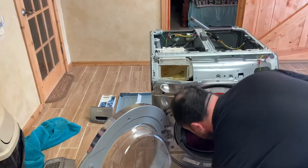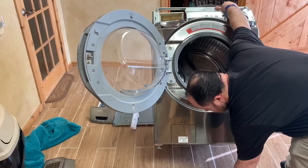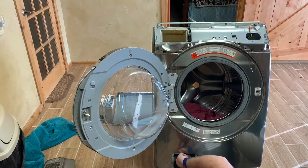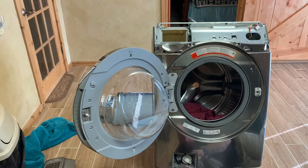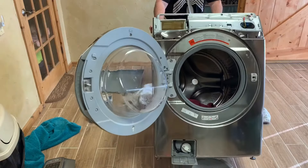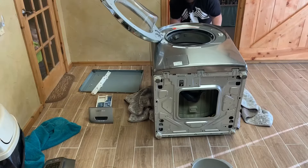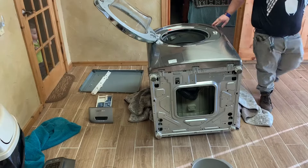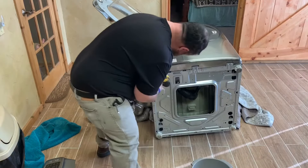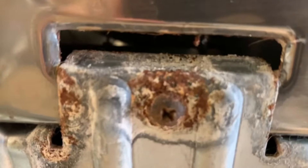On this particular model there are also some screws on the bottom. This is where I found out that even though I bought this brand new, somebody had apparently opened it up before. Other videos showed you just tilt it back to access the screws, but mine was leaking a little bit so I went ahead and laid it all the way on its back. The bad thing about that is the drain hose drains onto your floor and it does stink — pretty much sewer. And I could see a screw that was pretty much rusted.